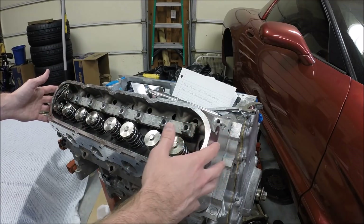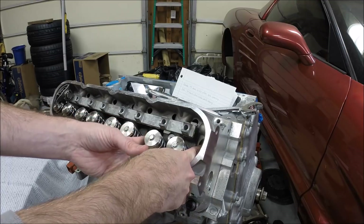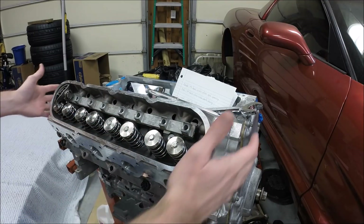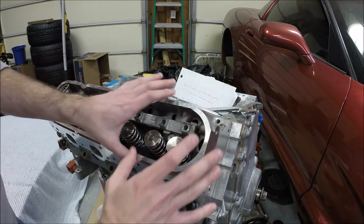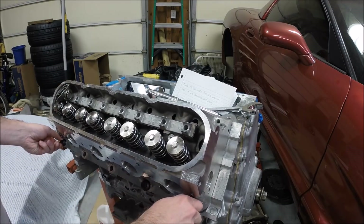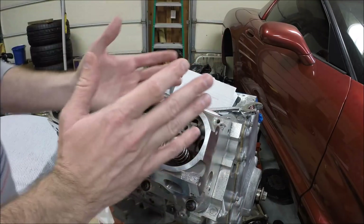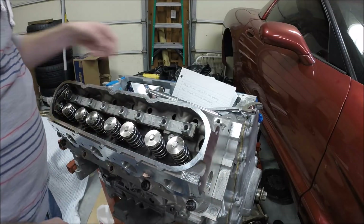I'll also point out that I've put in some head bolts — not all of them, but four here and two at the other end — just to make sure the head is properly centered and that there are no gaps. I didn't fully torque these down; I put the bolts to about 25–30 foot-pounds, just enough to make sure the head gasket is fully in contact.